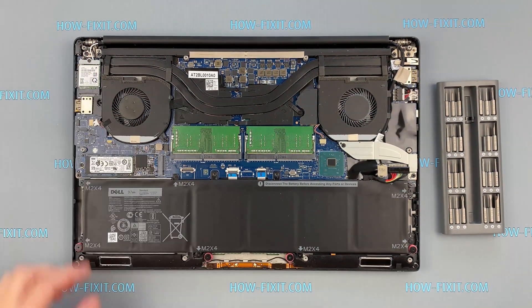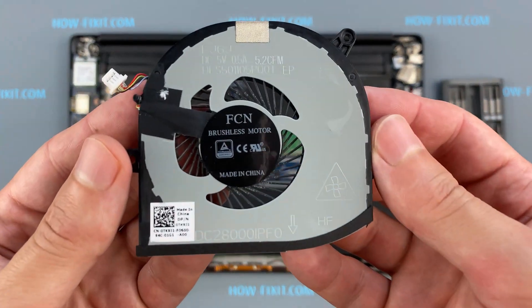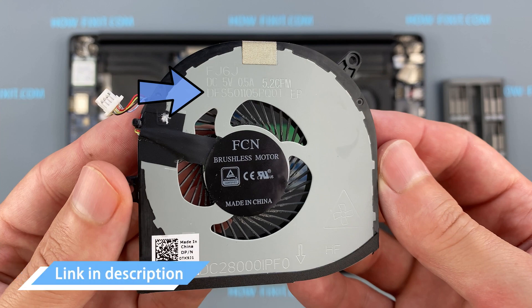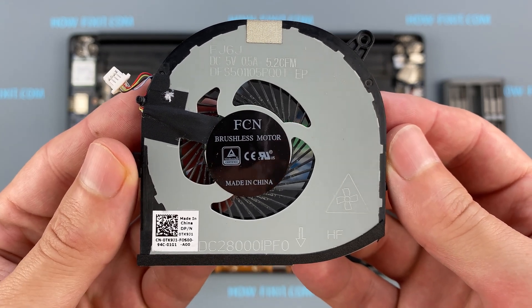If the fan is very noisy or doesn't work at all, you need to replace the fan. You can find a compatible fan using the replacement part number. Also in the description under the video there is a link where you can buy a new fan for this laptop.